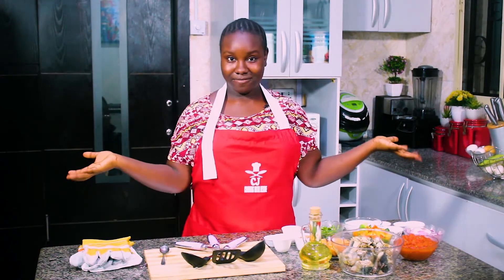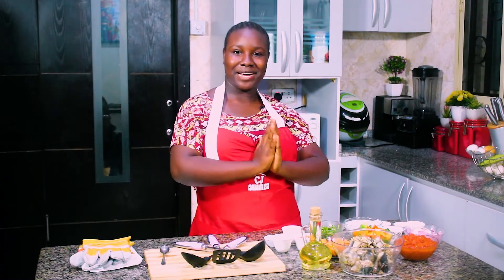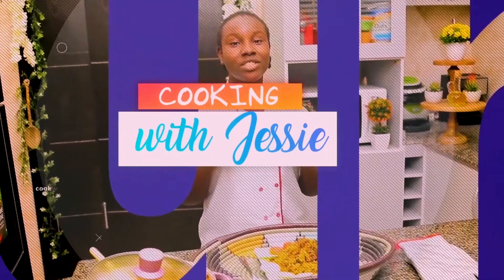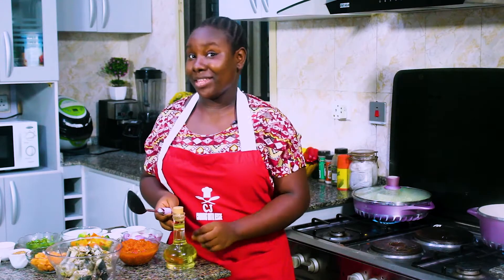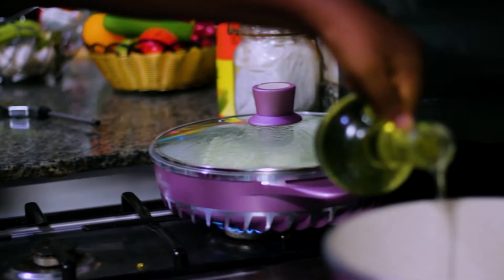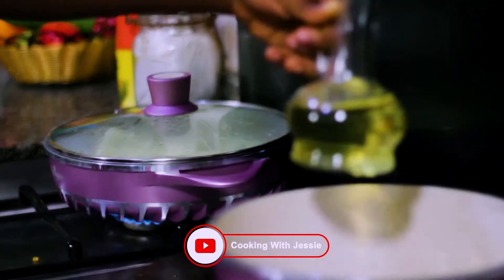Okay guys, can you guess what I'm making? Drum roll please — I'm making a fish sauce to go with my yam. Let's get cooking. Okay guys, we're back and we're ready to make my fish sauce. So I have my oil, I'm putting it into my hot pan. I'm putting just enough to fry the sauce.